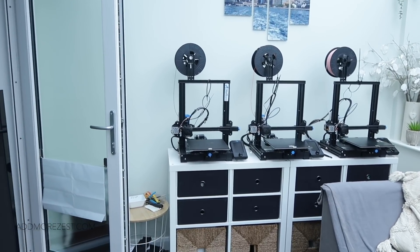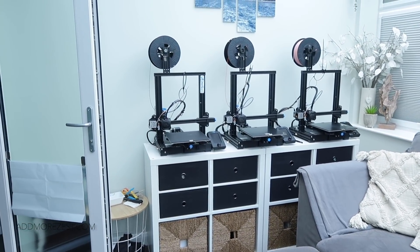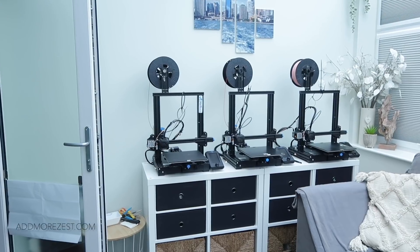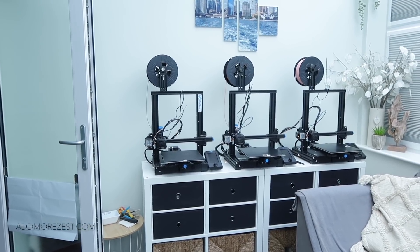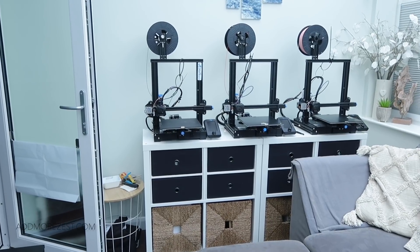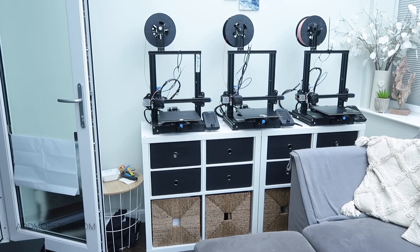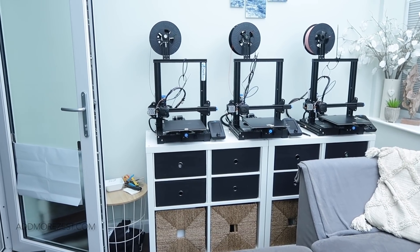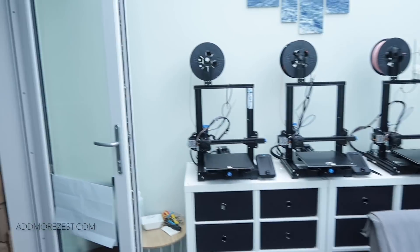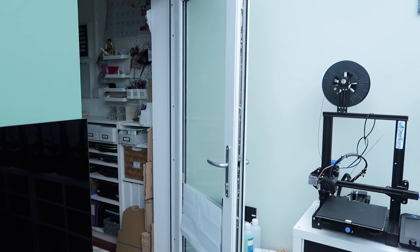These are the two Kallax units from Ikea that house the 3D printers and the keep-printing trays. They're going to go on as soon as this video is done, and there's extra storage underneath for shop stock as well as extra bits.